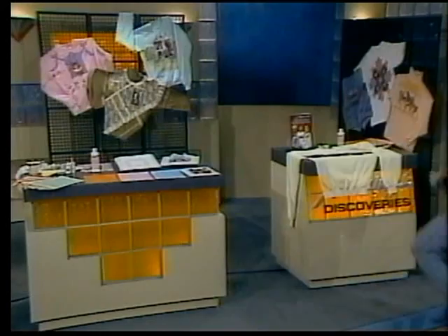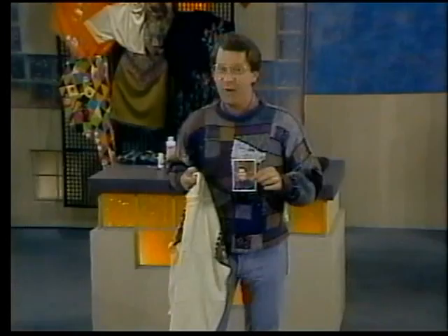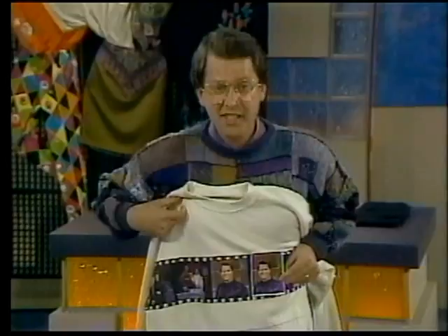Welcome, everyone. We have a really fun Amazing Discovery for you today. But rather than me tell you about it, let me show you. Today's Amazing Discovery is called Picture This. What Picture This does is it allows you to transfer the image of any picture — color or black and white — to any material, like this sweatshirt or a t-shirt. Look at the quality. Isn't that beautiful? And it's non-toxic, and you don't ruin the original.